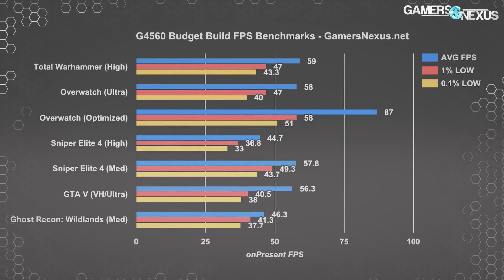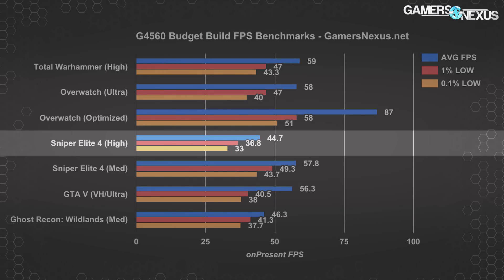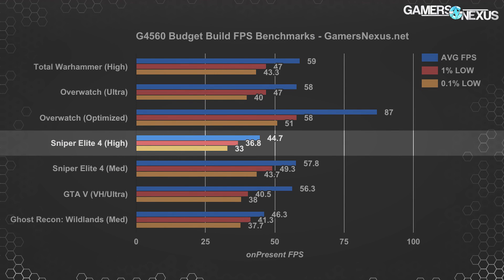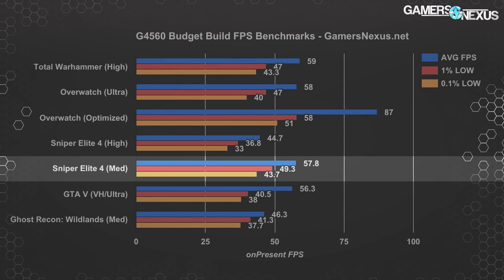The goal for gaming performance in such an inexpensive PC was roughly 60 FPS at medium to high settings. Starting at the low end, Sniper Elite 4 on high — which is somewhat ambitious — ran at only 44.7 FPS average, despite excellent optimization on behalf of the game. However, this is a game that relies somewhat heavily on the GPU, and as demonstrated in our G4560 bottlenecking article, there is a significant performance uplift by using a 1050 Ti. With this PC build there was no stuttering, and medium settings raised the average near enough to our 60 FPS goal.